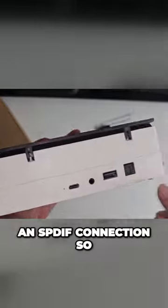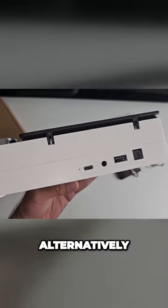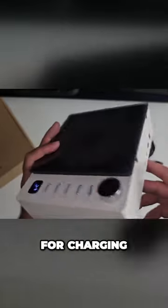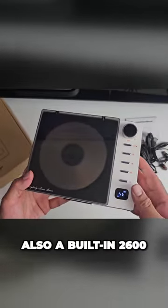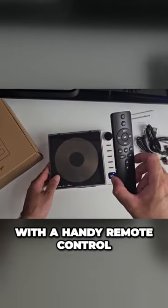We also have an S/PDIF connection so you can hook this up to your speaker system. Alternatively, you have a headphone jack, and the Type-C port is for charging. There is also a built-in 2600 milliamp battery for completely portable music, and this comes with a handy remote control.